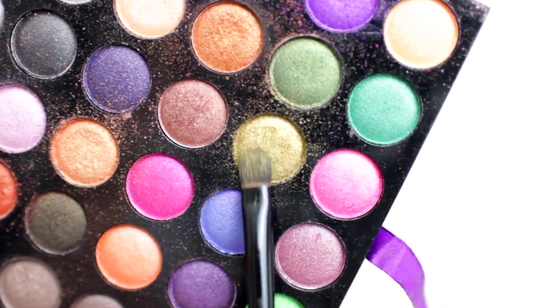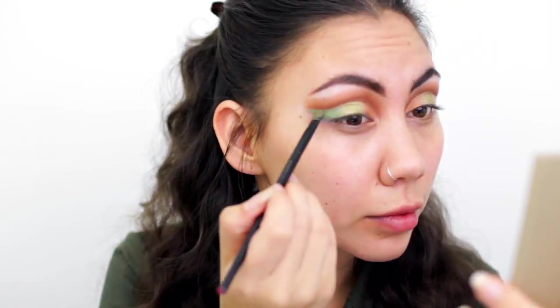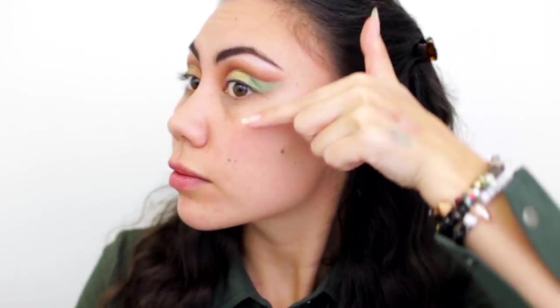Using a small shader brush, I'm picking up a nice mid-tone green with some gold reflex in it and applying that to the center part of my lid. Then I'll finish off my lid with a deeper-tone green — more of an army green versus an olive green. Don't worry about blending yet; we will get this looking great in a second, we just have to apply all the colors first.